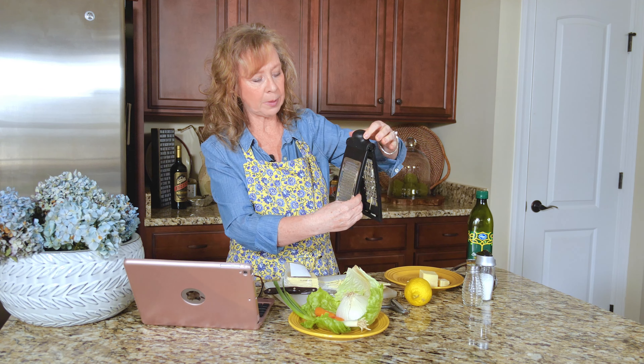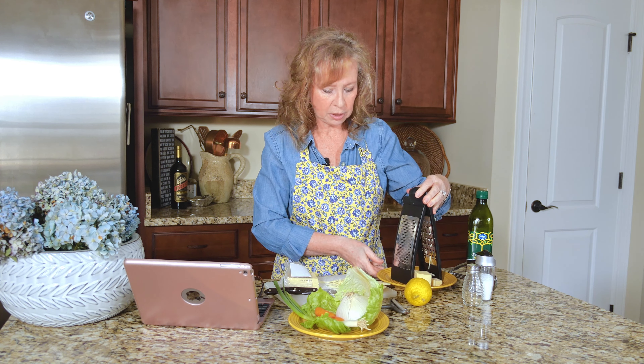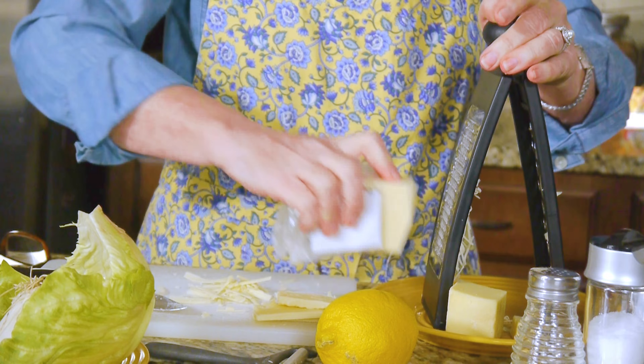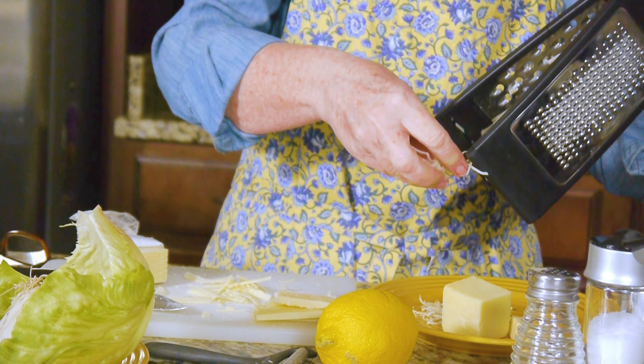Then, if you flip it, you will see these tinier holes. I'm going to use the same cheese. A Parmesan is easier to grate than, say, this—I think this is a Vermont cheddar or something like that. I'm going to run it through these smaller holes, and it makes a really nice, fine, almost like cheese hair.